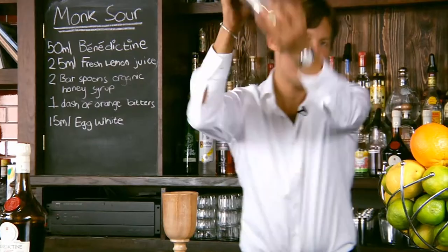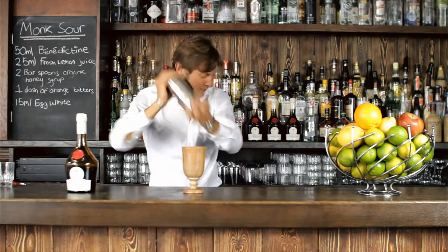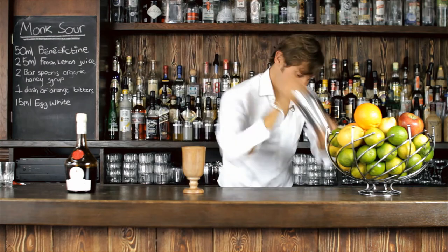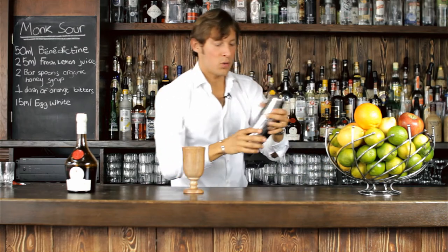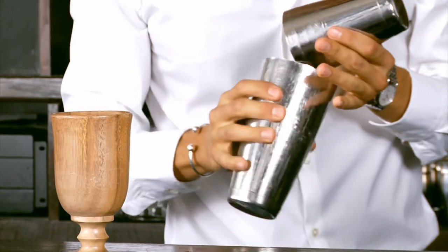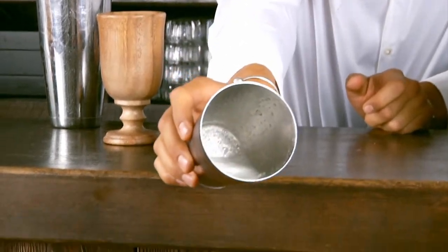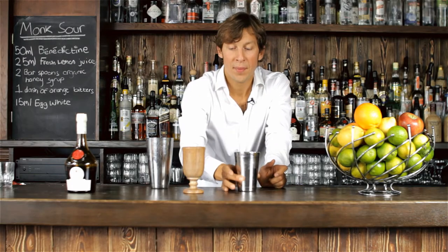So you slap the egg white — it's quite hard — in order to obtain this lovely white foam, as you can see.